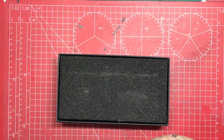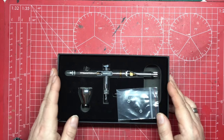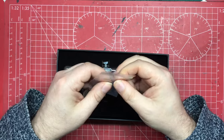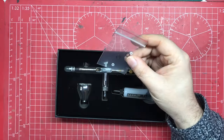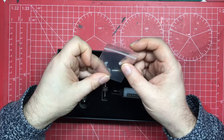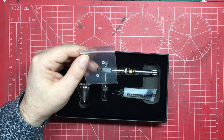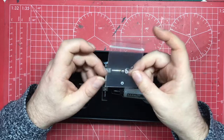You also get two sets of replacement seals — a real advantage. You don't have to replace seals very often, but over time they either compress or go brittle, so having replacements means if you do have a fault you can quickly swap them out with no downtime, then back-order a replacement set. Nobody else includes these, so it massively impresses me.